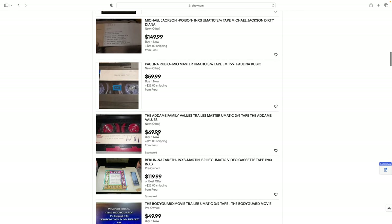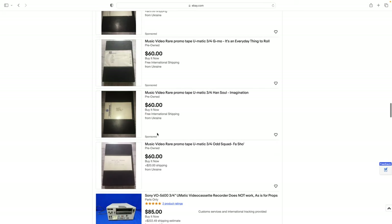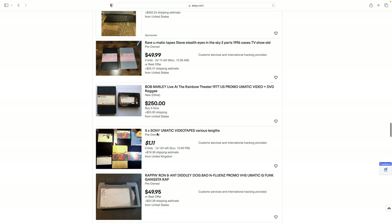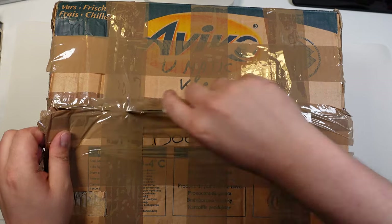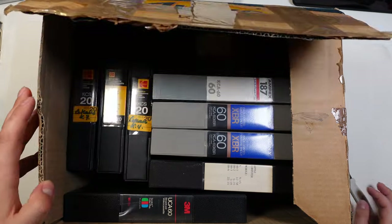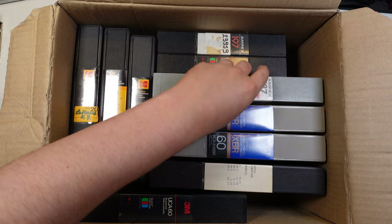Most tapes are quite expensive — like this $120 Berlin tape, some $60 promo tapes, or this $250 Bob Marley tape. But then on a lucky day on the Dutch version of eBay I found a seller selling U-Matic tapes with recordings on them. I connected with the seller and got 10 tapes for a good price with some recordings on them. They arrived very quickly.